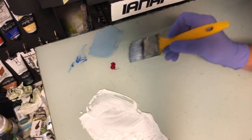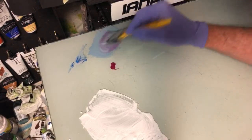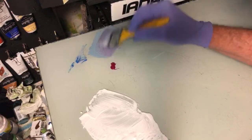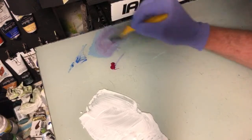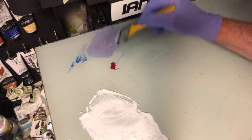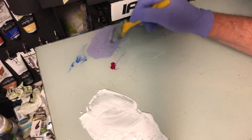Now we've got a little bit of that quinacridone magenta — let's start putting some of that into the grey colour. I'm just getting it on the corner of the brush, picking up little bits as I need it, because I can see the value I want it to go to. Be careful — your acrylics do dry darker.